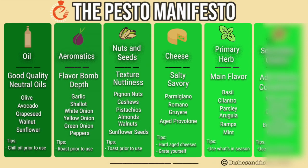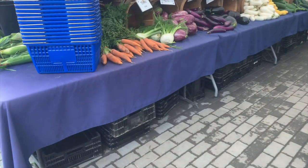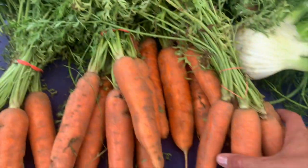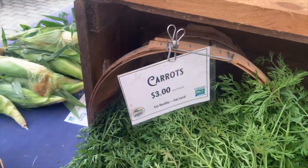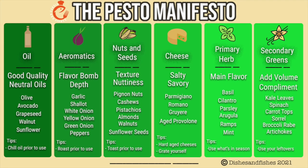Lastly, we've got our secondary greens. A lot of the time these are used to add volume or color to the pesto and they complement the primary herb. You can use any combination of primary and secondary greens — you can even use multiple things from the same category. When I think of secondary greens, I think of things like kale leaves (not the stems), spinach, leftover carrot tops, sorrel, broccoli rabe, and artichokes. Basically, any leftover green can be used. Keep a lookout on my website for this chart — it'll be available for download soon.